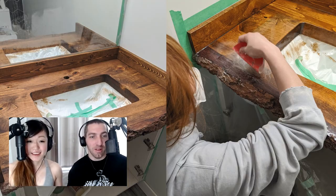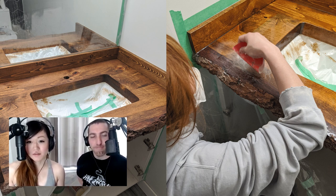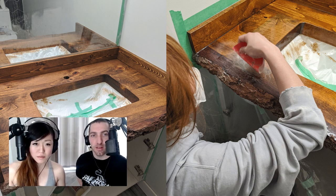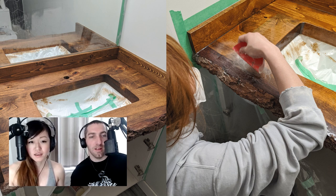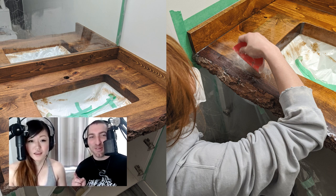Here you can see the epoxy process. The photo on the left is just after staining — of course test it on a piece of scrap first to see the finished product you'll like, because once it's on you're never getting it off again. After you stain it, let it dry for a day or so. The right photo is the epoxy — we mixed it, poured it on, had no idea what we were doing. The epoxy got everywhere even though we wrapped it with plastic; any little holes or gaps and it drips through.